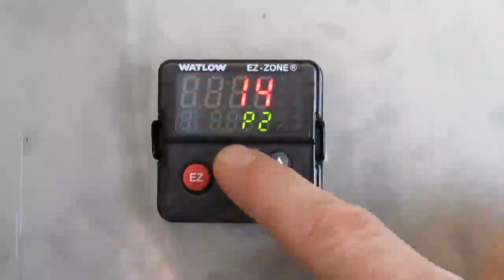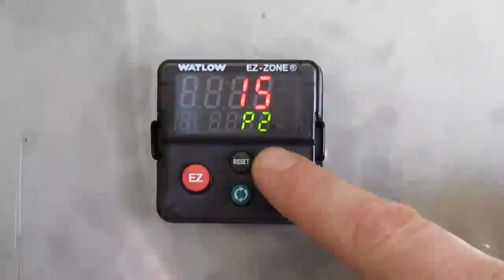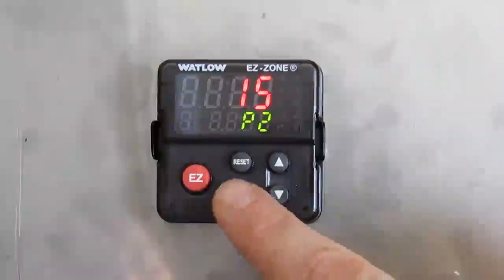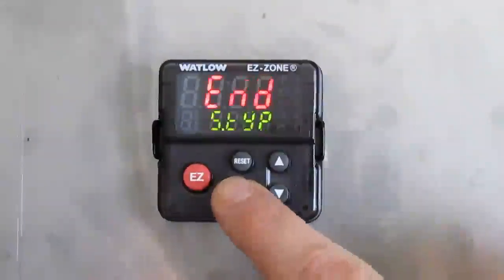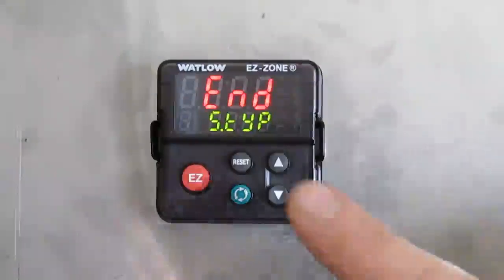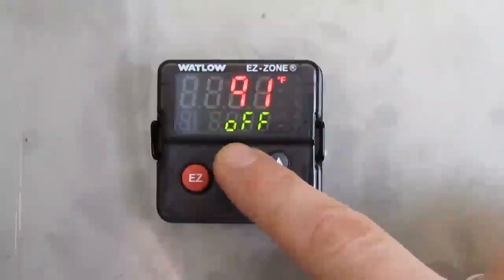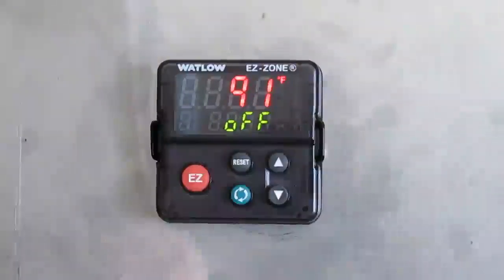Press the reset button. I'm going to verify step 15 — press the up arrow to go to 15, then press the green button once. Step 15 is our end step. After that, your profile number 2 is finished. Press the reset button a couple of times to go back to the original menu.